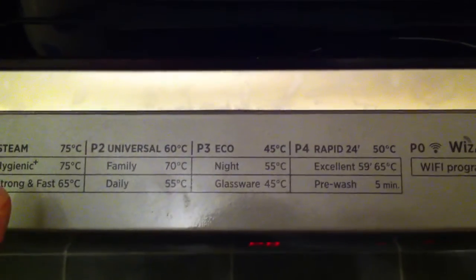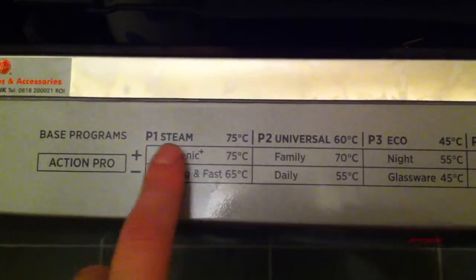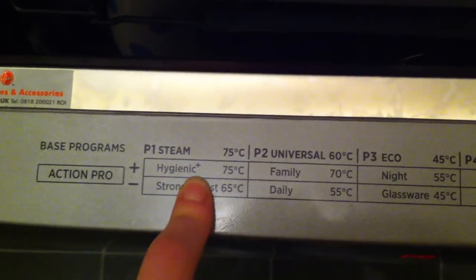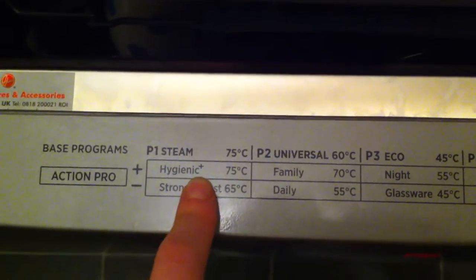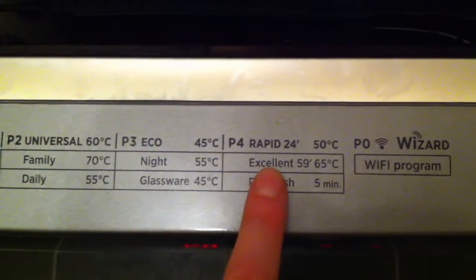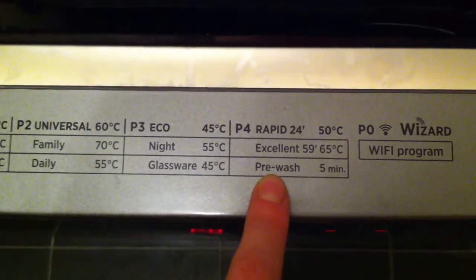On top of the door you have a list of the programs, which are in the manual with a lot more detail. You have your base programs: P1, P2, P3 and P4, but you can customise these with the Action Pro settings. For example, Program 1 is a steam setting, but if you choose the Plus it's an extra hygienic one, so you can sterilise babies' bottles and bowls and spoons. Or if you're doing P4, which is just a rapid wash, you could use Action Pro with the minus and do a quick 5-minute pre-wash first.